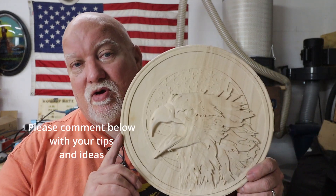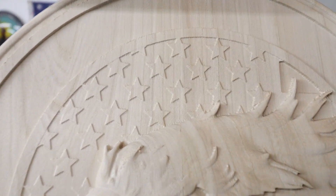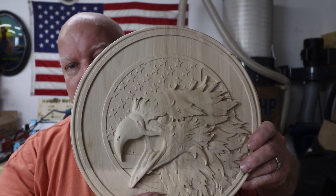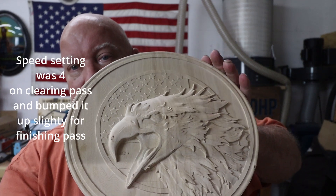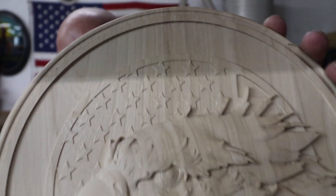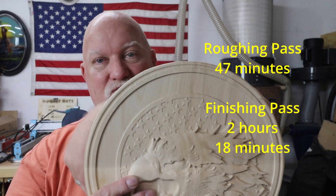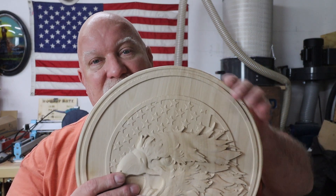I did get a little bit of chatter on my finishing pass — if you can see it there. So on my second job on that brand new bit, I'm either running it too fast or I'm wearing out the tip. I'm not really sure, but I did get a little bit of chatter. I've got to clean it up, take a brush to it. I had to cut it out with my scroll saw, and if you've ever used a scroll saw — I'm new at it — you get a lot of this going around the edge trying to get close to the line.